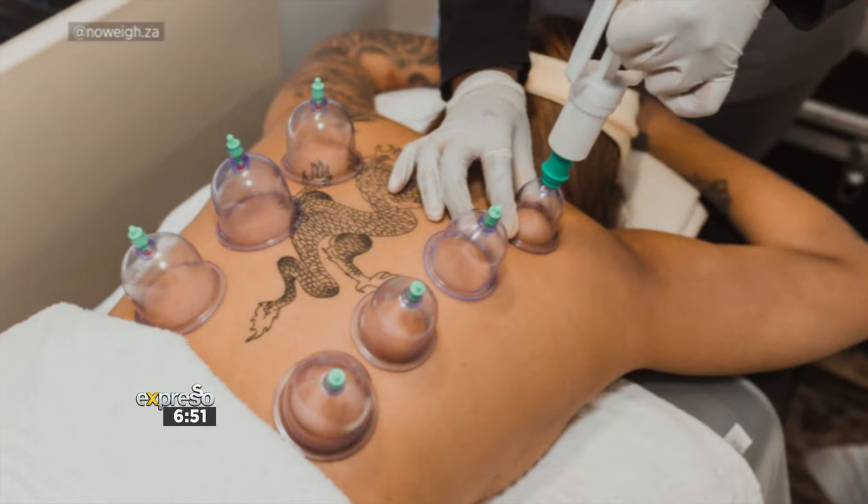We've filled your cup with a smoothie. Let's now look at a different type of cupping altogether. Now we unlock the ancient secrets of dry cupping, a therapeutic practice rooted in centuries-old Chinese and Middle Eastern medicine. And of course, we still have Dilshad Parker here from No Way Premium Wellness and Slimming.